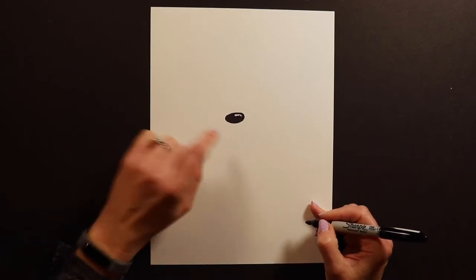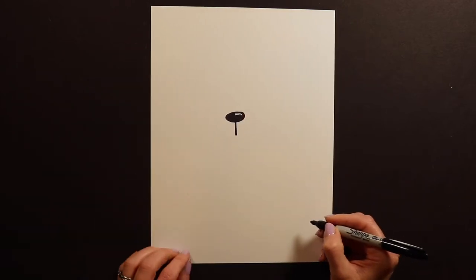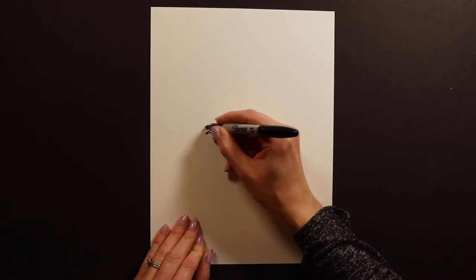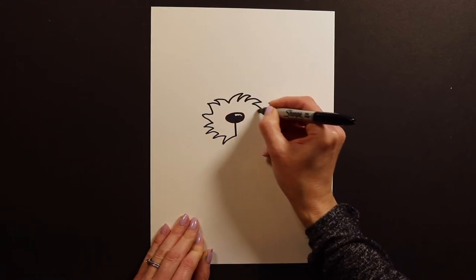After you have this part, we're going to do a little line hanging down like that. And then this is a really fluffy puppy, so we need to go like this. This is going to be the snout. I love doing fluffy things — fluffy puppies.